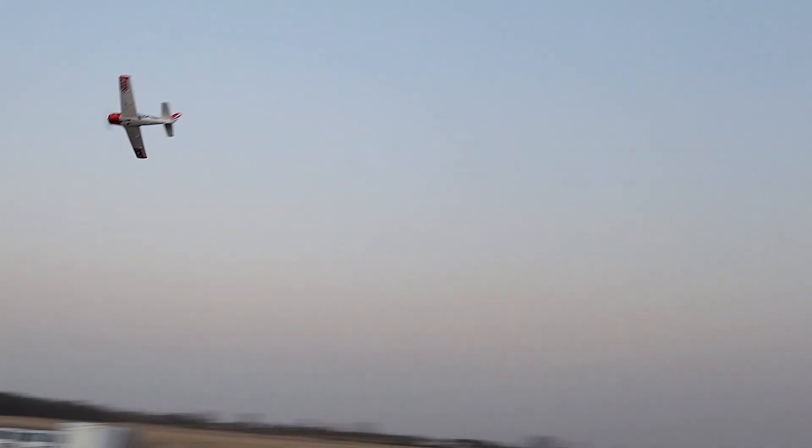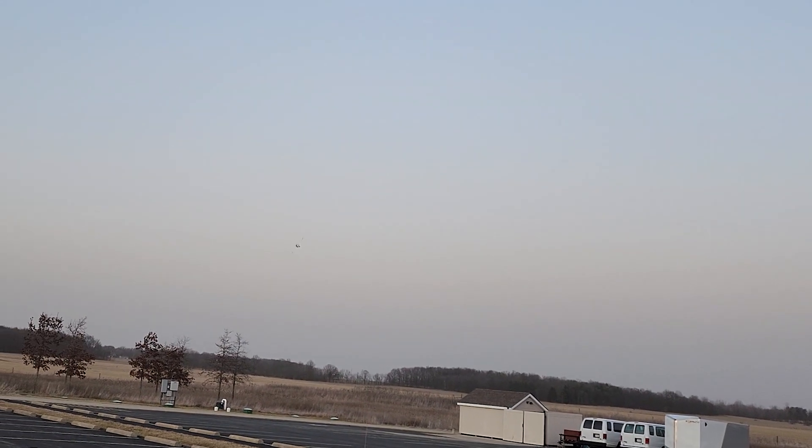Bringing it around inverted. Gear went up, gear back down. Taking it up into the stall. About half throttle pass, guys.